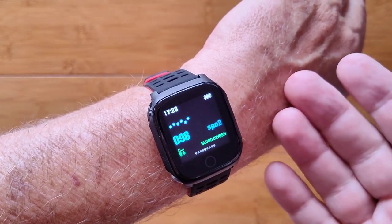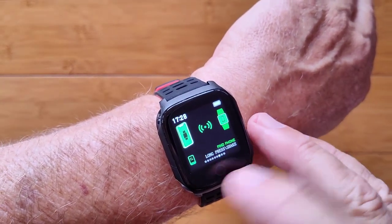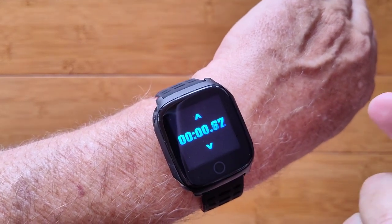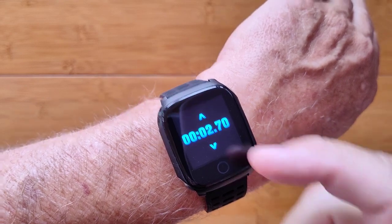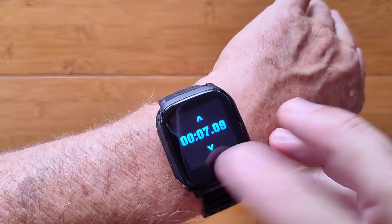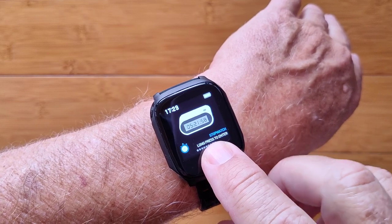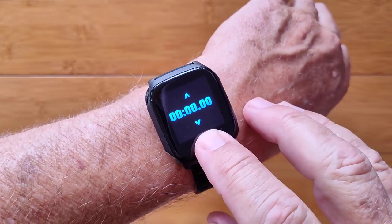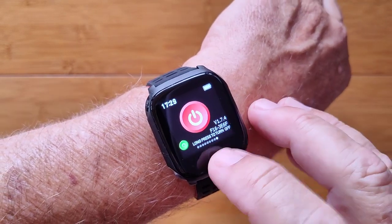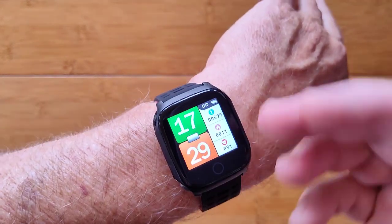Blood oxygen reads 98%. If we're tethered, we can long press and get notifications pushed from your phone. You can find your phone if it's lost. There's a simple stopwatch in here — press and hold, start it, stop it. No lap times, and if you double tap it doesn't do anything. Long press takes you out of it, and when you go back in it resets to zero. Long press will also turn the unit off to save battery.